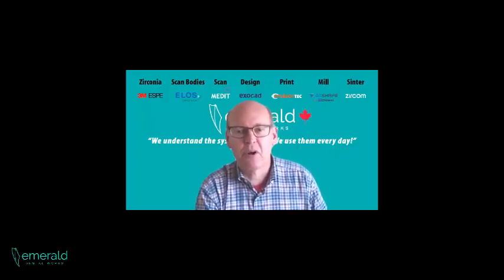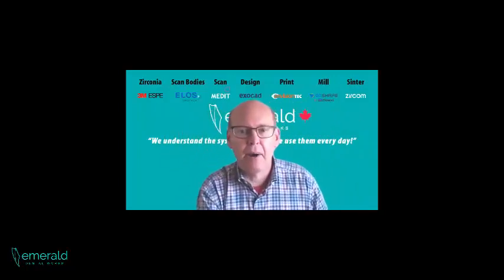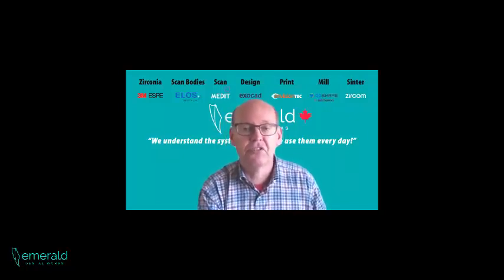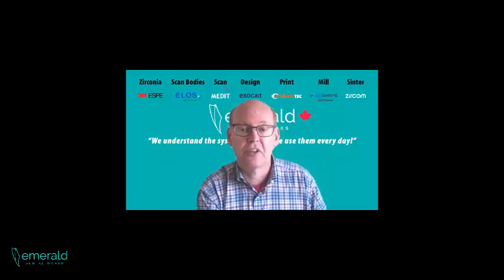Hi, it's Mark Rothsart from Emerald Dental Works. The systems we sell, we use them every day. Across and above this board here, you can see all the products that we represent. We've been doing a series of videos during this COVID-19 period of time. The first one was with Kevin Dillon from Envision Tech on 3D printing. This one is going to be from Chris Cesario from Roland DG Shape, and it's going to be on milling, wet milling, dry milling, CAD CAM, and milling dentures and other things. I hope you find some value out of this and enjoy. Take care. Bye.